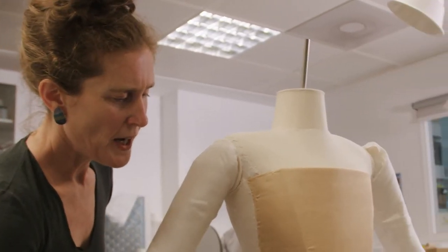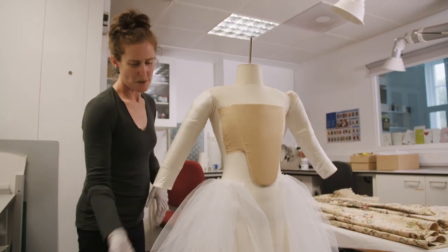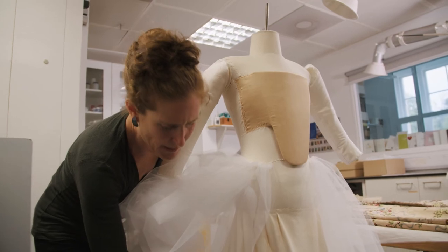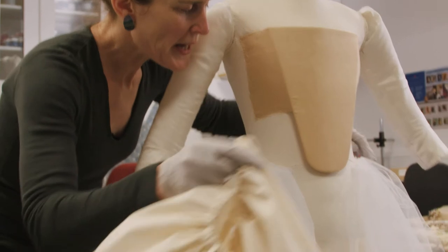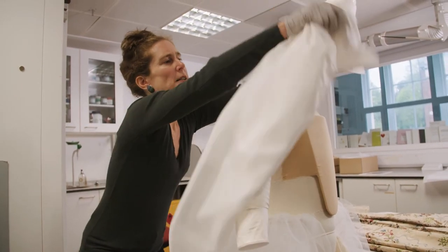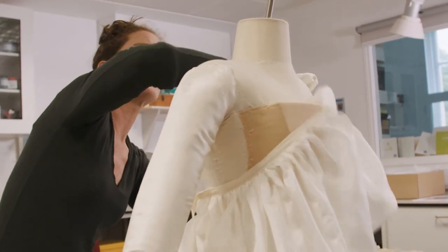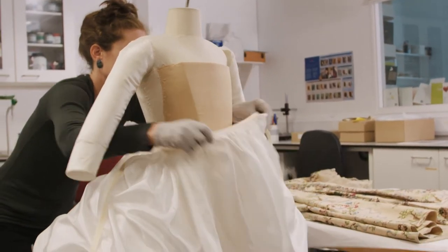Dresses at that period would have a relatively flat front but quite large hips, and this is achieved through use of net to create volume and some boning in the base petticoat, and then something we call pocket hoops, which are worn underneath the net petticoats. We then put a top petticoat of silk over all the other under layers, and similarly the sleeve supports are covered in silk to make sure they slide into the garment without catching.